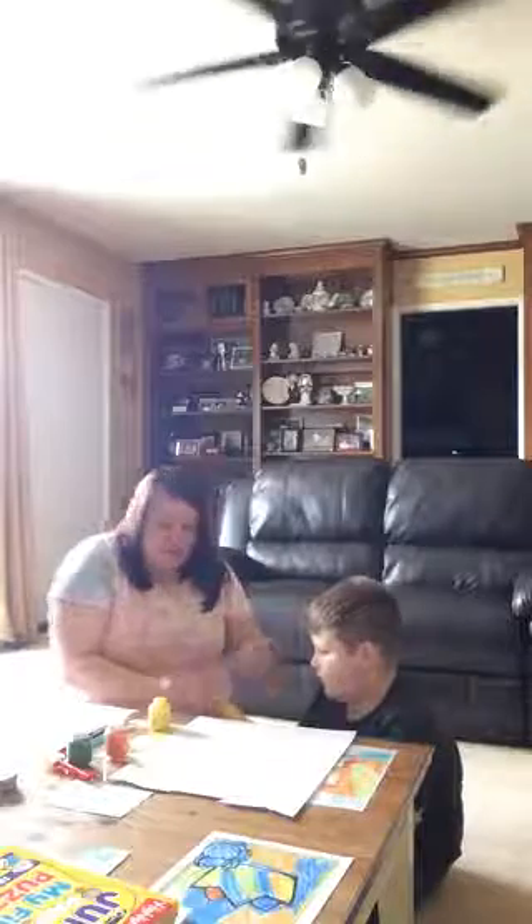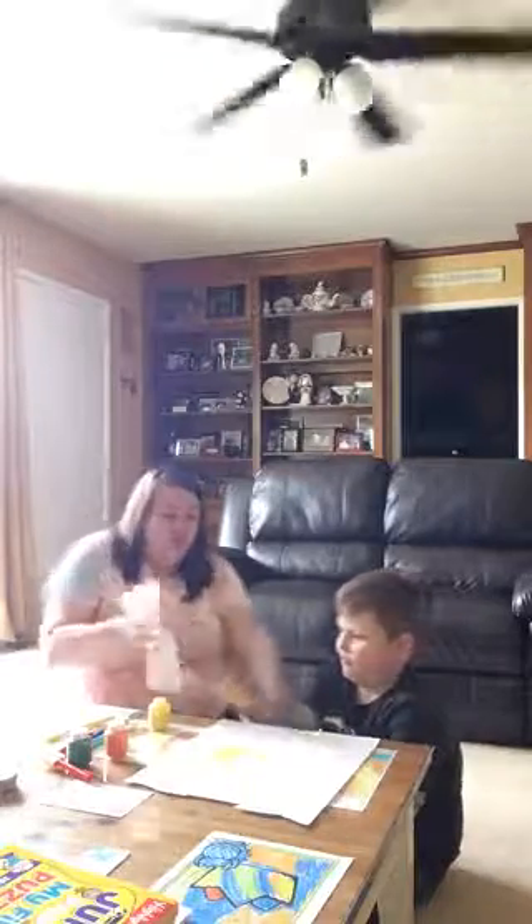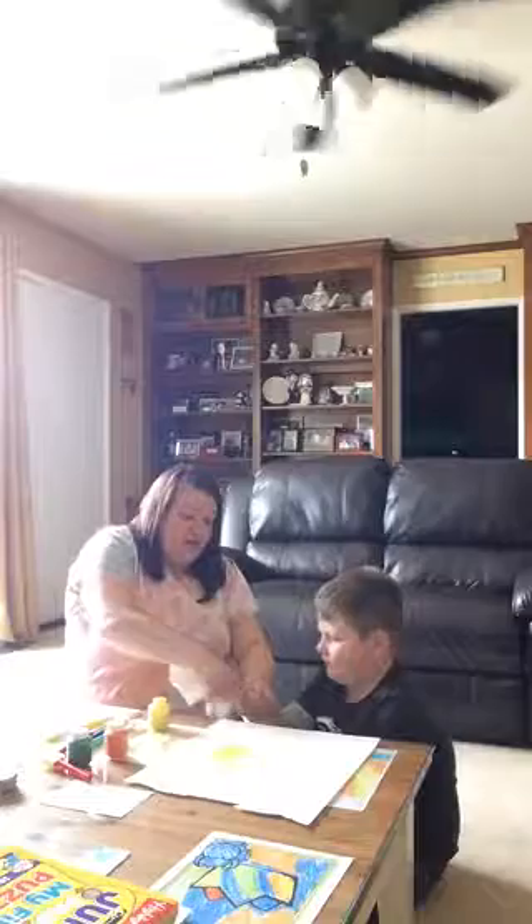Then have them press it down on the paper. For an infant or toddler, you can help them press it down. Then lift up the hand. Wipes are always the better option to get the paint off easier, but a paper towel works too.